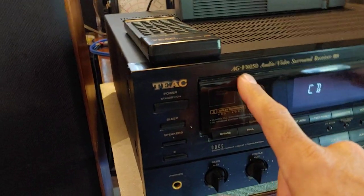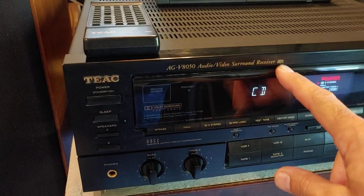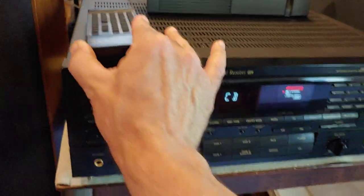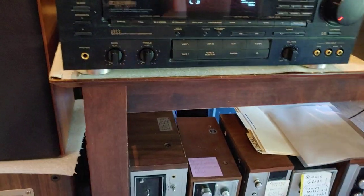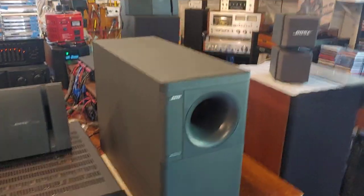This is the TEAC AGV 8050 audio video surround receiver, as they call it. I've got the remote for it, which is nice. Right now I'm running with these Bose Acoustimass setup, testing that out.